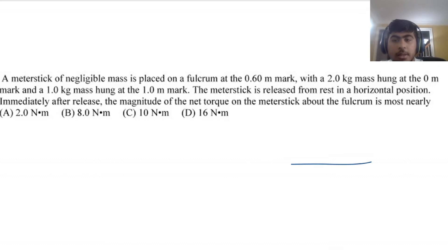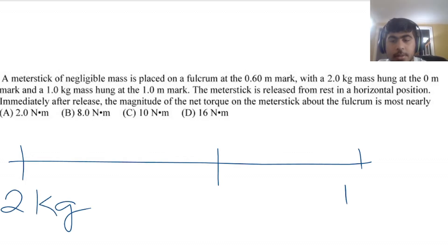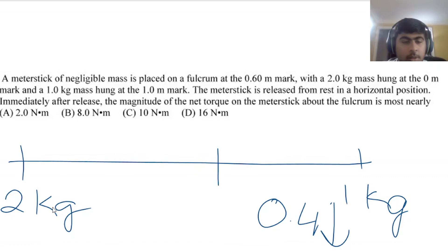Last MCQ: a meter stick is placed on a fulcrum at the 60 cm mark with negligible mass. A 2 kg mass and a 1 kg mass are placed on it. The 1 kg mass has a radius of 0.4 m (clockwise) giving torque 0.4 kg·m; the 2 kg mass has a radius of 0.6 m (counterclockwise) giving 1.2 kg·m. The net torque is (1.2 - 0.4) × 10 = 0.8 × 10 = 8 N·m. That concludes the MCQs; moving on to FRQs.